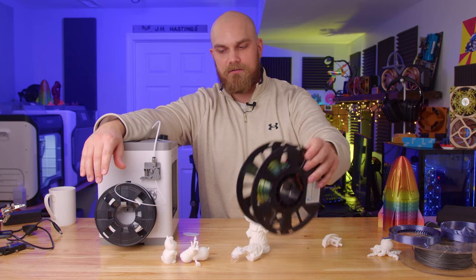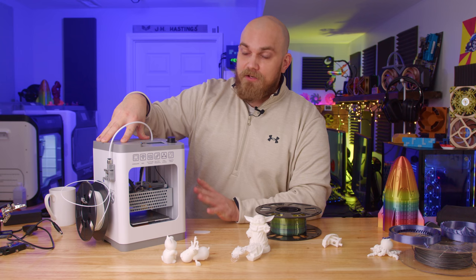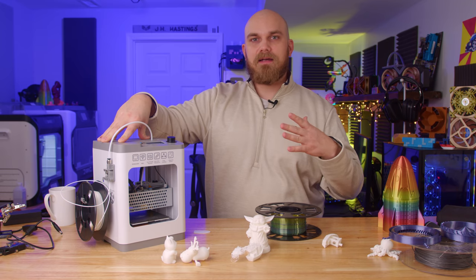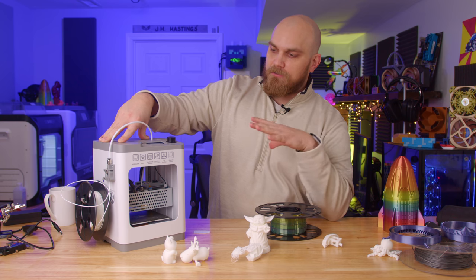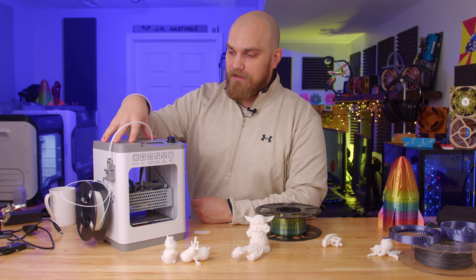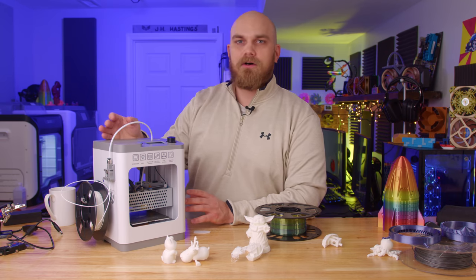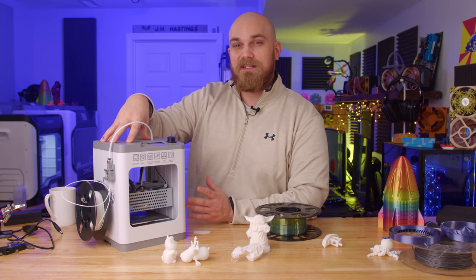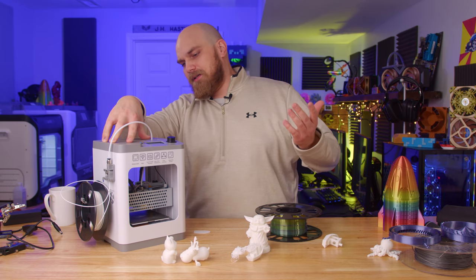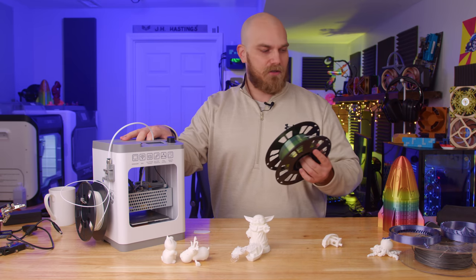So that brings us to the $149 basic version — is it worth purchasing? If you don't mind the very limited build volume, then I think yes. This printer will let you get in there, start 3D printing, and see how the whole process works. As you get more familiar with the slicing software, you can go into the custom tab and start tweaking things to make them better. And if things go crazy, you can always default back to the pre-installed default profiles. Then if 3D printing turns out to be something you like, you can save up a larger budget to get a bigger machine and unlock more potential for larger prints.